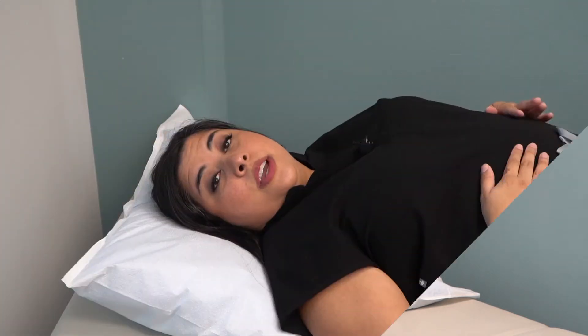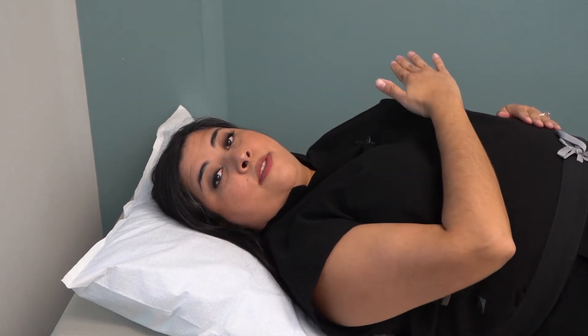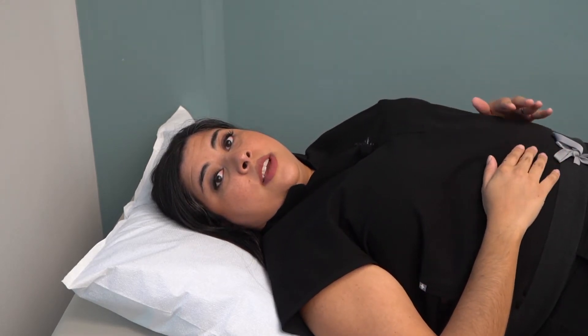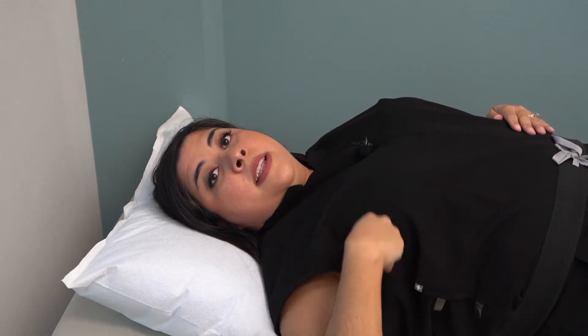Check for any signs of fluid coming from the nipples. Now, you can lie down with a pillow behind your head, using your right hand to feel the left breast and the left hand for the right breast. Don't be afraid to use a firm touch when doing this. With the first few finger pads, move in a circular motion about the size of a quarter from top to bottom and side to side, from your collarbone to your abdomen and your armpit to cleavage.